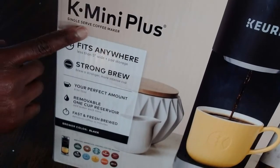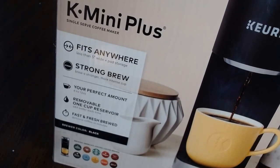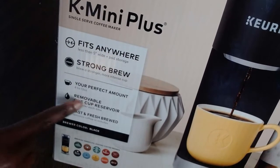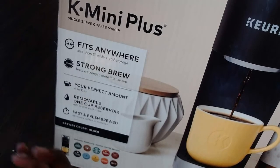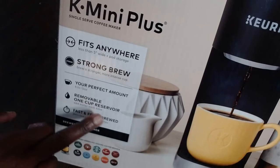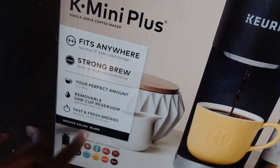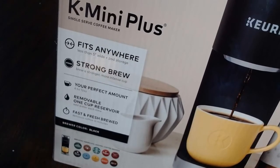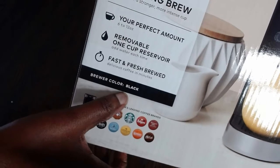The K Mini Plus single serve coffee maker fits anywhere on your counter — it's very space-efficient. You can make a strong brew and serve 6 to 12 ounces, whatever amount you want. It comes with a removable one-cup reservoir — you just add water each time. It's fast and fresh brewed, and the color is black.